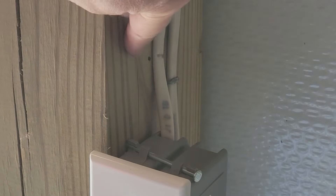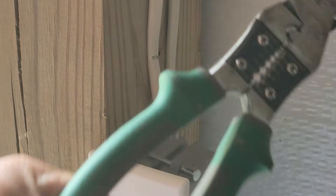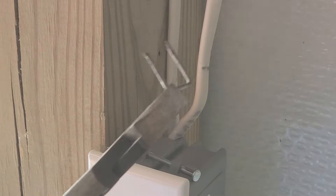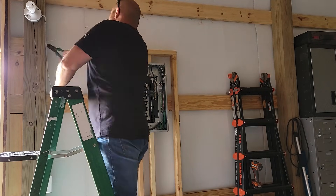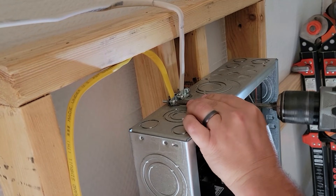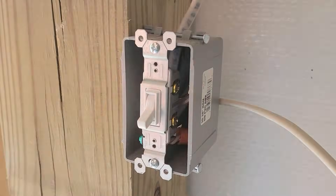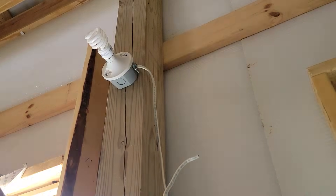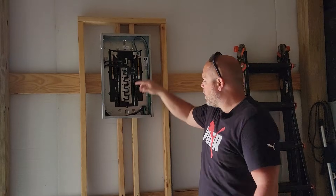Now I'm working on getting these little staples out. I just use a good pair of electrical pliers - get a good bite, use it as leverage, and pull it right out. In most cases you could probably even reuse a staple. Now that I've ripped off all the wires and taken out all the boxes, we're going to start reinstalling.